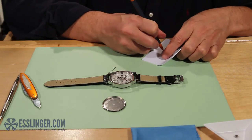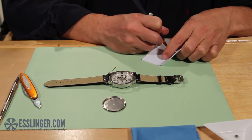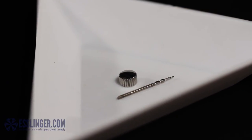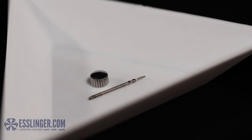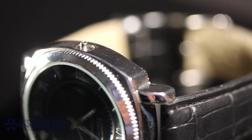Once you have all three measurements in hand, you are ready to order your new watch crown. Browse Esslinger.com's selection and find the crown that suits your watch. To order your new watch crown or to learn more about removing, replacing, and measuring watch crowns, visit Esslinger.com today.